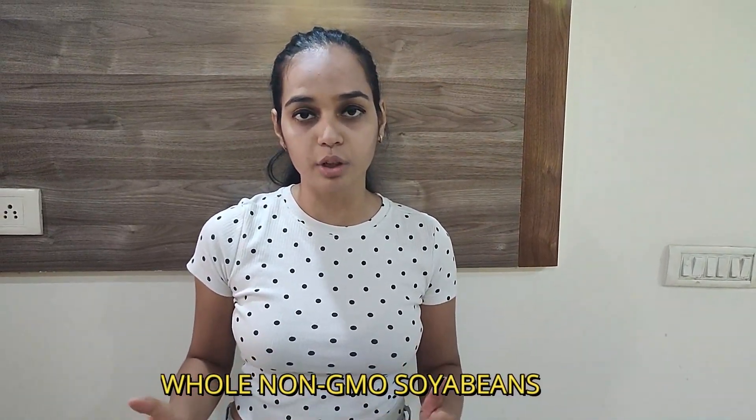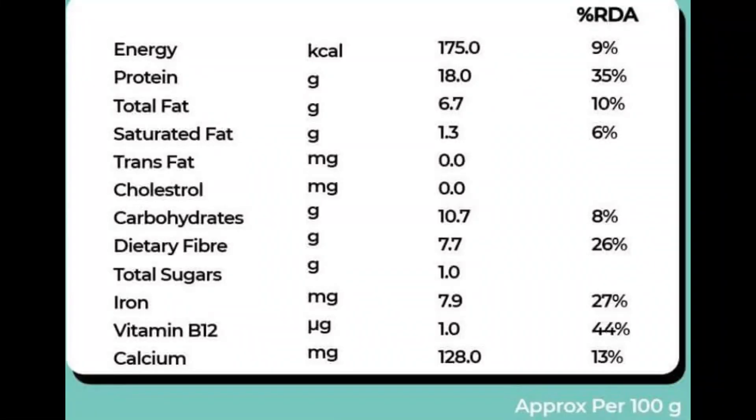The product is called Tempayy from the brand Hello Tempayy. I had recently heard about this product and researched it — it's made from fermented whole non-GMO soybeans, which makes it far better than normal soybeans. It's very rich in protein, low in cholesterol, and low in fat. This Hello Tempayy product has zero cholesterol, zero trans fat, and 35% protein, which is a very good amount — great for gym-goers and weight-conscious people.